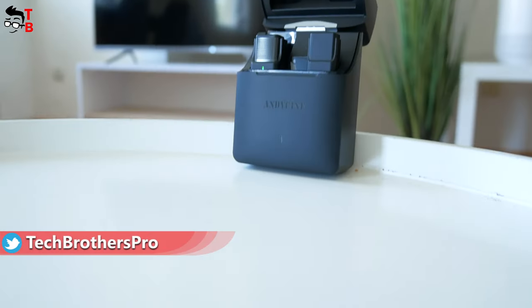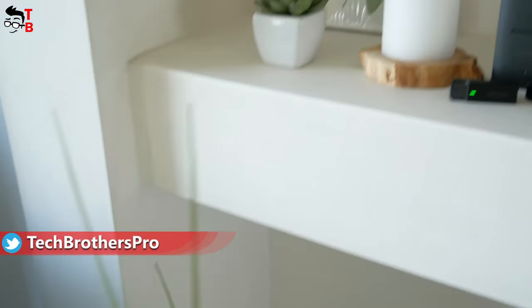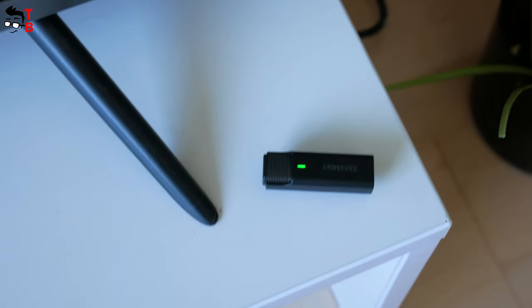Hey, what's up! If you are watching this video, you are probably in the business of creating content, like videos on YouTube, TikTok, Instagram, etc. The sound quality is very important for video, so you need a good microphone.